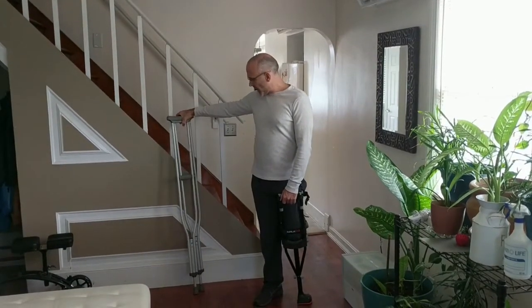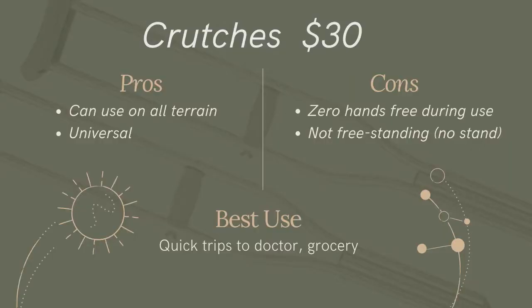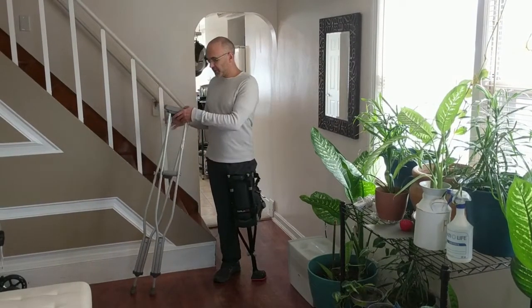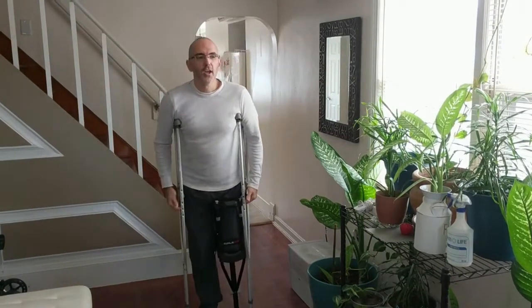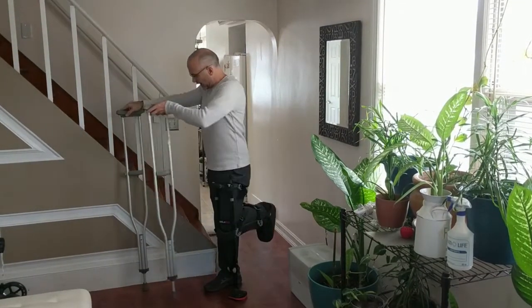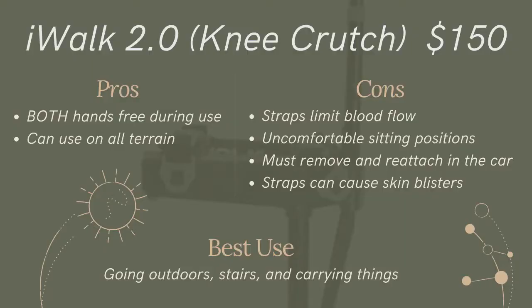Crutches were given to me in the hospital. They're really cheap, probably under 50 bucks, and they're good for everything but not the best for everything. The crutches can go anywhere — in the car, up and down steps. The downside is I have no hands free on crutches unless I carry them around with my biceps, which is very annoying and unstable.